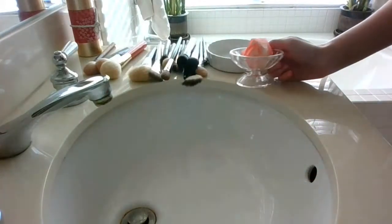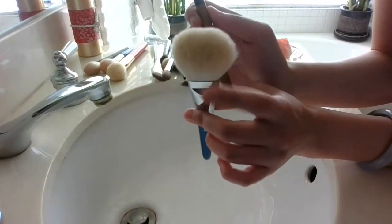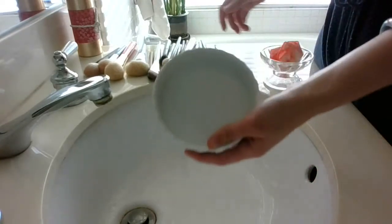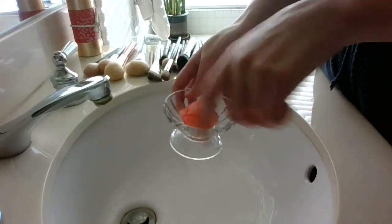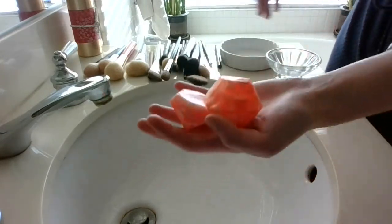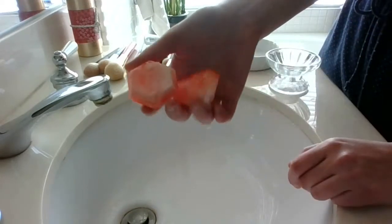I like to wash my face brushes first and my eye brushes last. Eye brushes tend to have a lot more pigment on them than face brushes, so that's my progression — face brushes first, eye brushes last. As for tools and materials, I have a dish here and a soap dish. The soap dish is just to contain the soap so that all the soapy water that comes out of it doesn't make a huge mess. The soaps I'm using to clean my brushes are soaps I made that I use for my face and body. I really like using these and they don't cause my eyes to tear up.